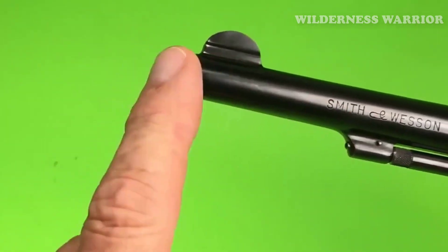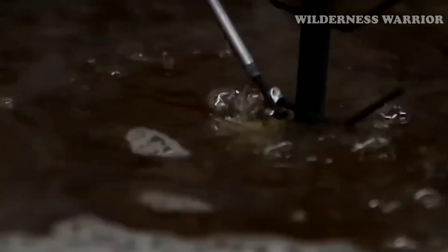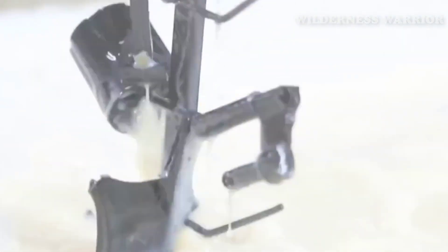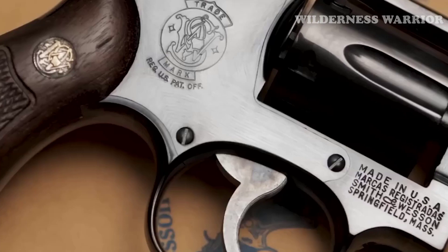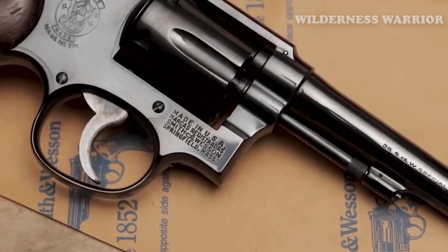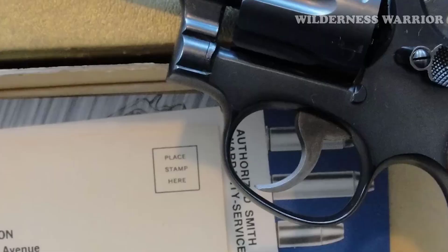It's also important to be aware of collectible models that may have greater value than standard models, so do your research and ask questions before making a purchase. The Smith & Wesson Model 10 is an excellent choice for those looking for a high-quality used revolver. Its affordability and versatility make it a great value, and its reputation for reliability ensures it will provide years of dependable service.